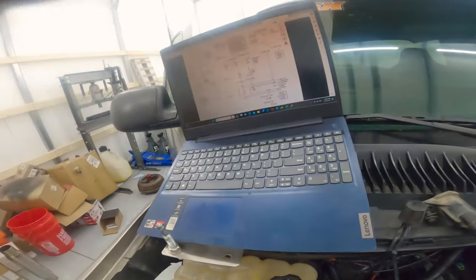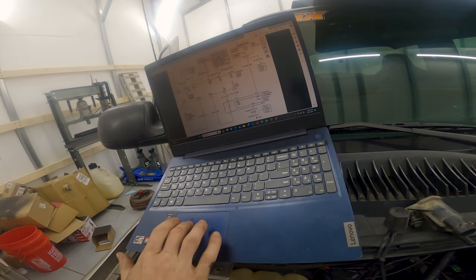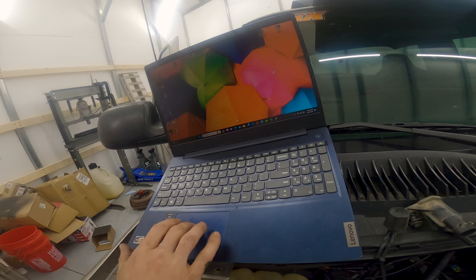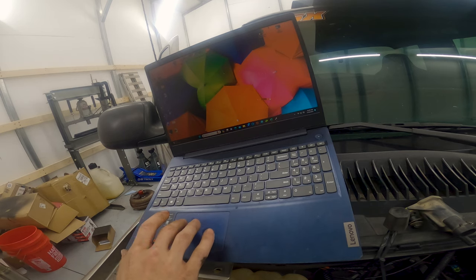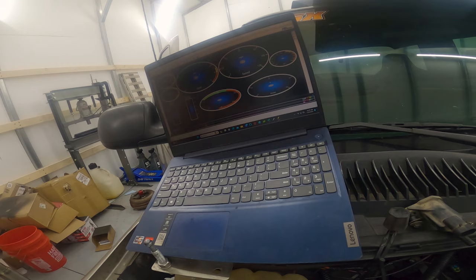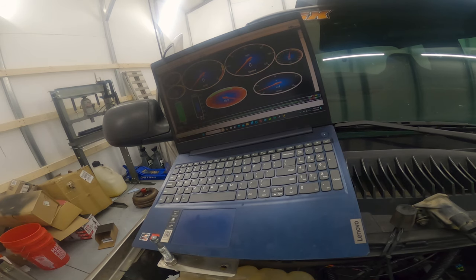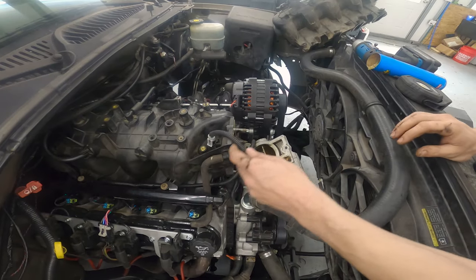I've got the wires twisted together for the time being before going through the trouble of heat shrinking. First, I'll pull up my VCM scanner and connect to the truck — just want to make sure it's reading. My IAT is right there — let's start logging and see what it says. It's reading 97 degrees, which is probably pretty close to what it actually is inside that intake manifold since I just drove the truck.